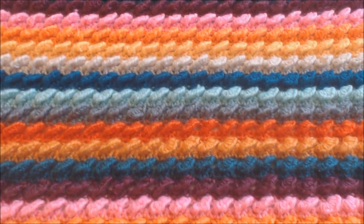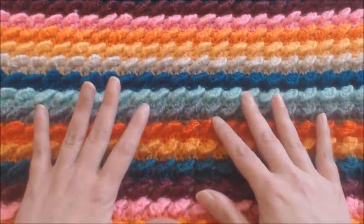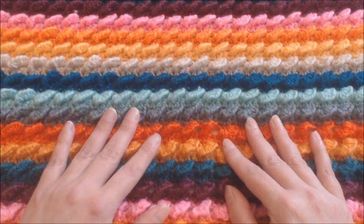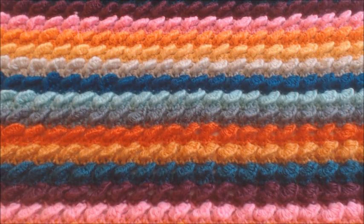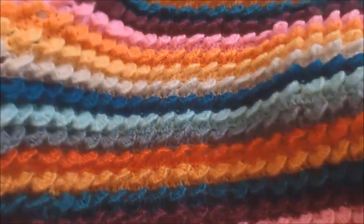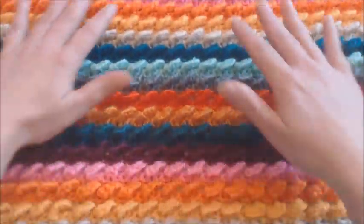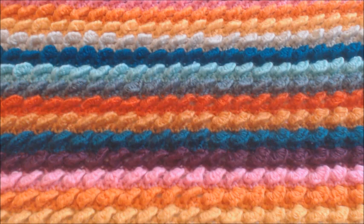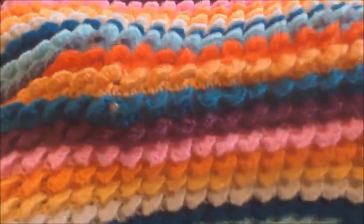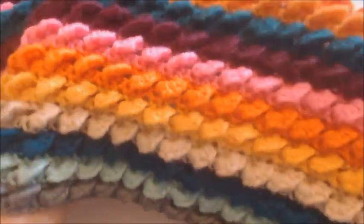Now my item is not currently finished. I am working on a blanket, like a lap size blanket, and I was going to do a tutorial from start to finish. However, I decided to make it a short one because I'm just going to show you how to make this beautiful and fun stitch. Look how wonderful this stitch is.